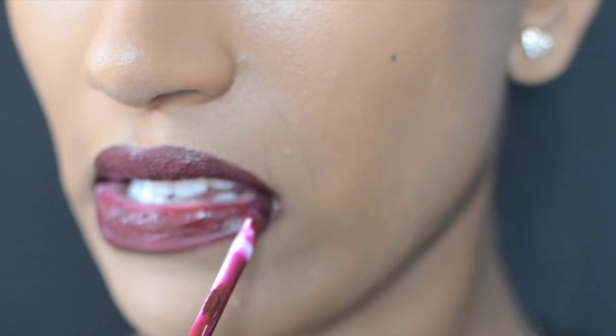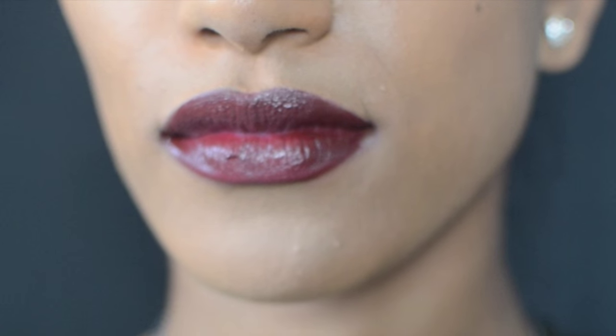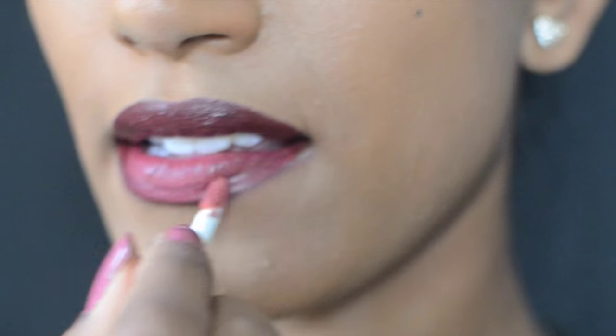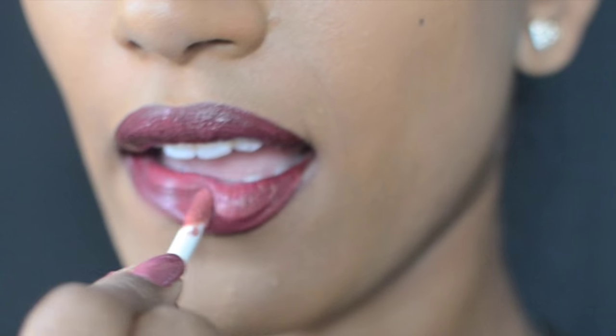Then I add Kat Von D's liquid lipstick in Lolita 2. Lolita 2 is just such a pretty color. I put Lolita 2 right on top of Vampyra and let it set, mix in, and dry out.